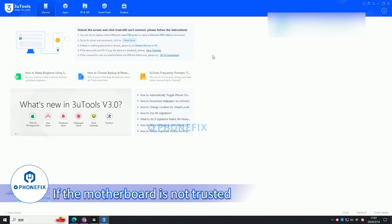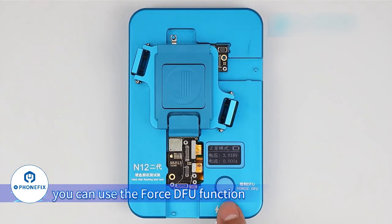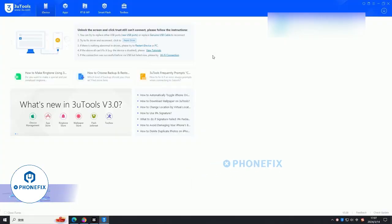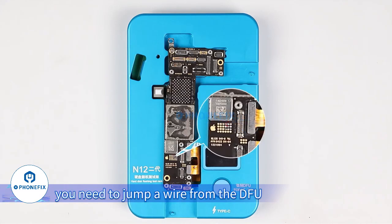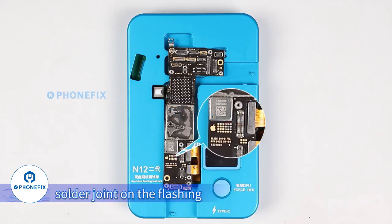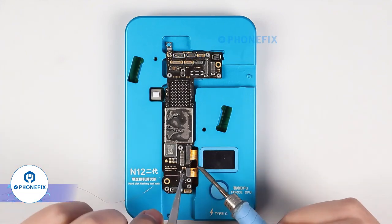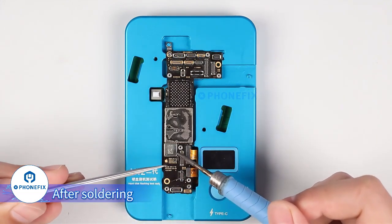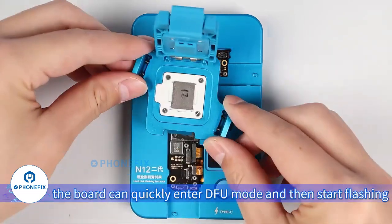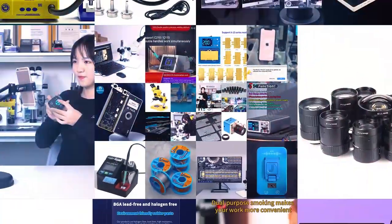If the motherboard is not trusted after booting so that it is not connected, you can use the forceful function. Note that it entered full mode — you need to jump a wire from the full solder joint on the flashing. After soldering, the board can quickly enter the full mode and then start flashing. This screen indicates proper charge.